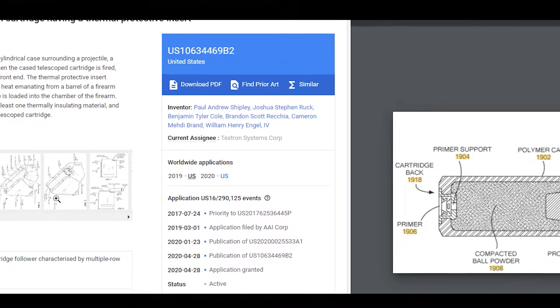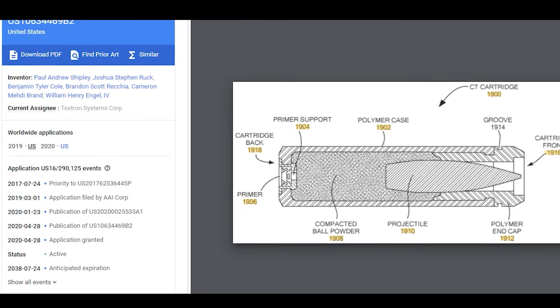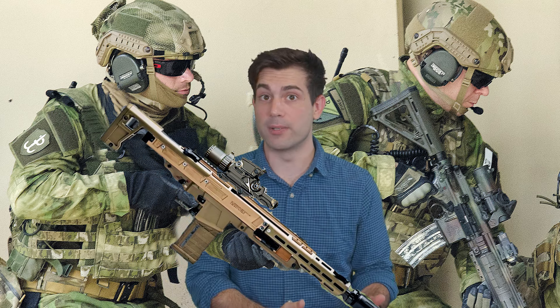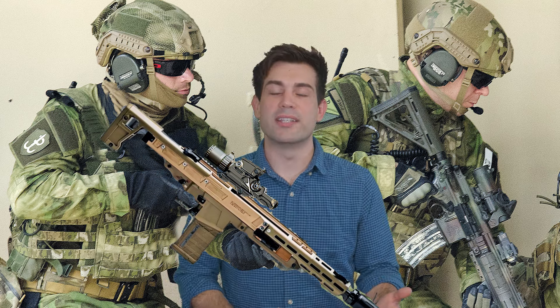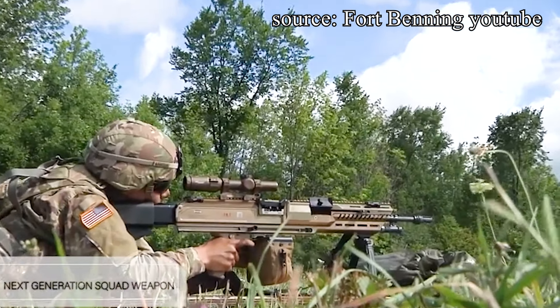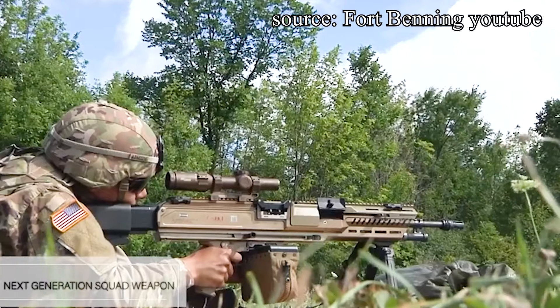The patent is for a thermal sleeve that fits over the case-telescoped plastic ammo, and it protects it from the heat of the chamber. AAI is creating an extra piece to prevent that number one problem that people are worried about with this weapon. Some people are worried that cookoffs could happen with the ammo when the chamber gets too hot after firing a bunch of rounds. It's made up of at least one thermal insulating material, integrated into the front end of the cartridge.